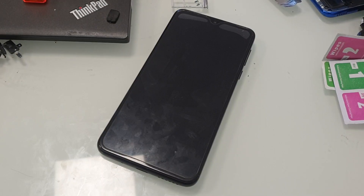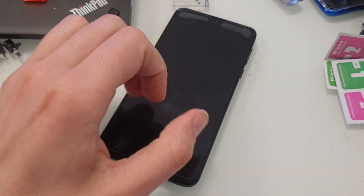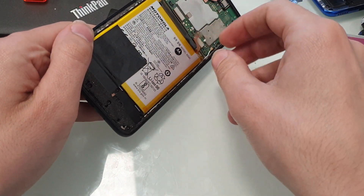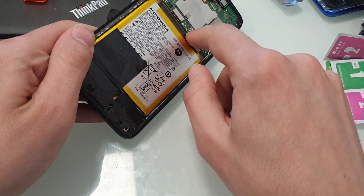Welcome. Today I will show you how to unlock FRP Google lock in Moto One Macro. First, you have to unplug the battery.